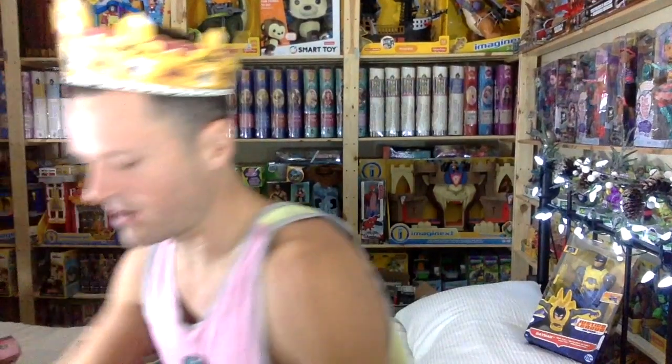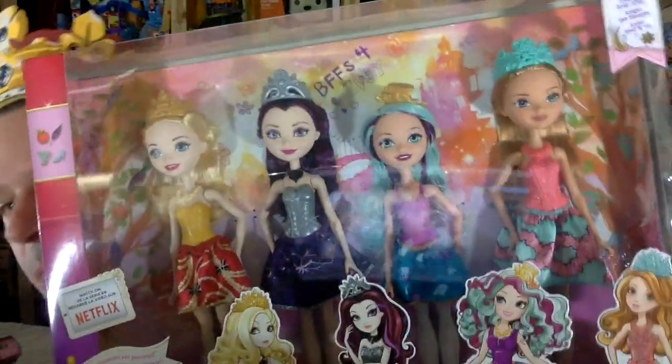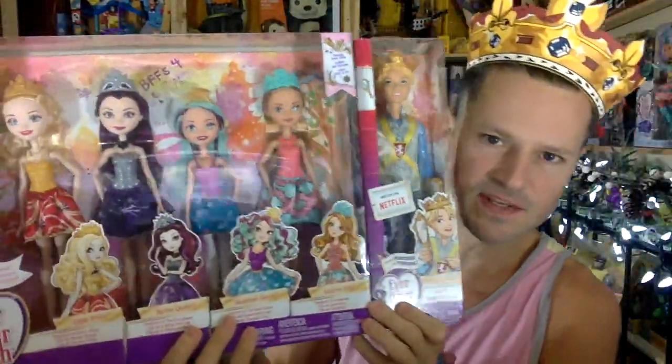They still looked like China dolls, which was the most endearing part of Ever After High. Later they released them with smiling faces. I do like the brooding faces they used to have — you can really tell a difference with Raven, who looks quite angry in the original versus her new happy one. This was the first Maddie released; they still made her shorter, which is cool, but her top looks less like a corset and more like it should be made of material. This new Daring is kind of the missing piece to this set.